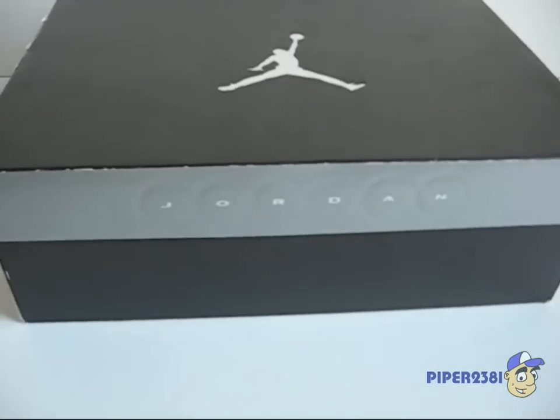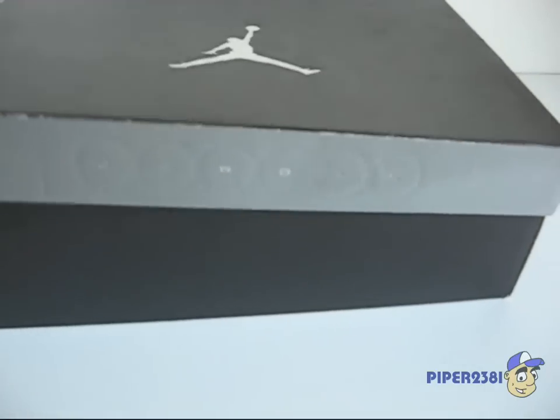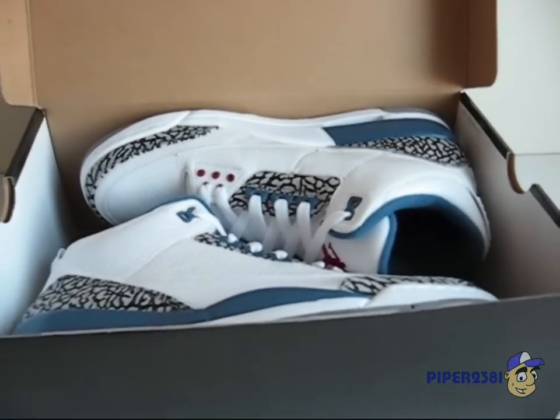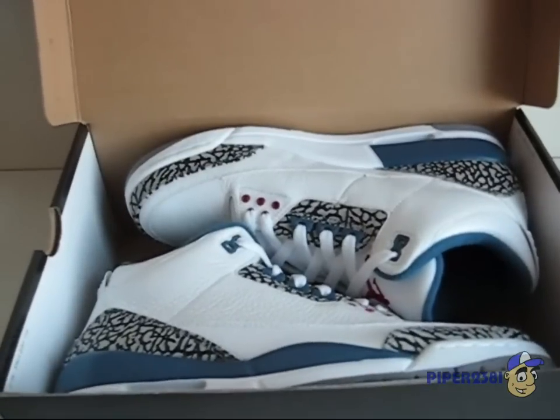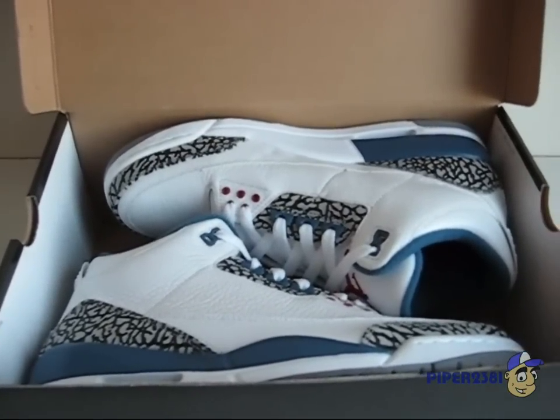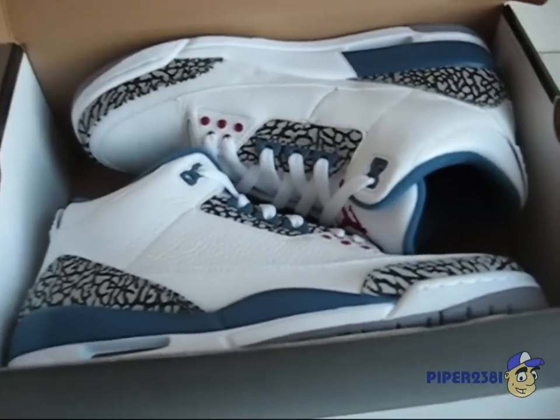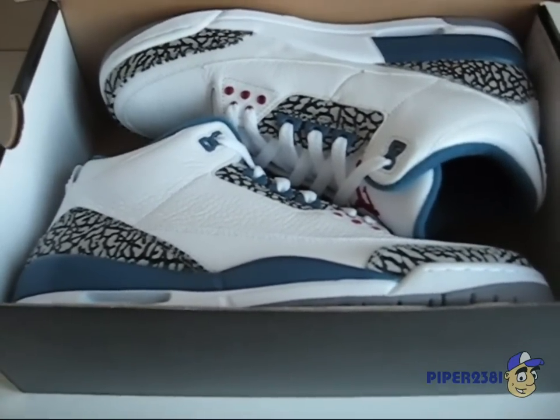One thing I wanted to mention about the box is that it's pretty small, so the sneakers are stuck in there pretty tight. The tissue paper they come wrapped in is normal, so I just threw it out. And there is no retro card with the sneaker.